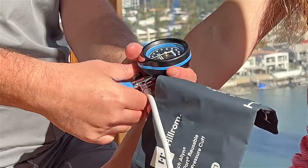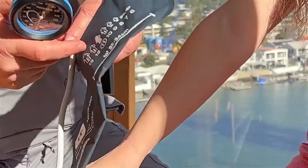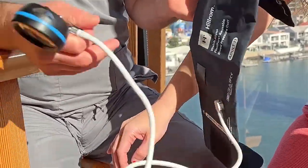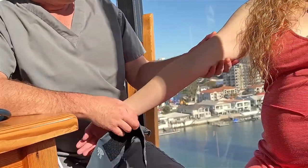You then have the manometer, which pumps air into the blood pressure cuff, and a gauge valve to stop the air escaping, which you release to let the air out. And then there's the actual pressure gauge itself, and a cord between the manometer and the blood pressure cuff.